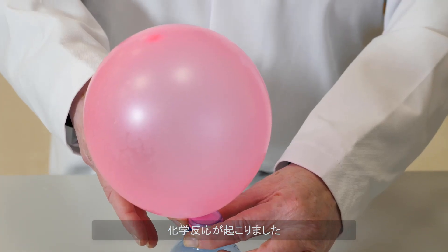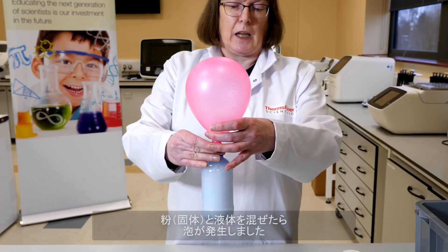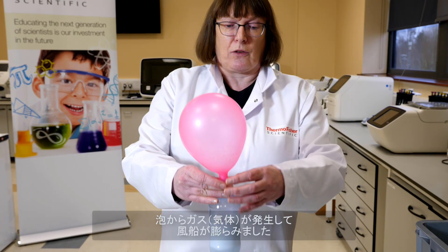What you can see is a lot of chemical reaction as the powder and the liquid mix together, causing bubbles, and those bubbles are also giving off a gas which is inflating the balloon. That gas is carbon dioxide, and because we've added the balloon to the neck of the bottle it's got nowhere to go — it has to inflate the balloon.